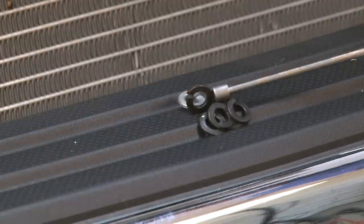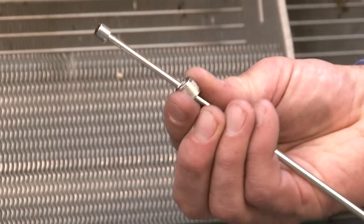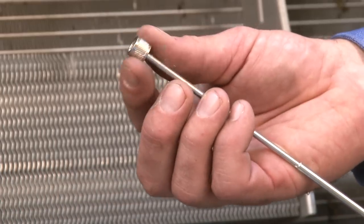Without the power cap engaged, the magnetic end can pick up many ferrous items at once. If only one object is needed and more strength is required, engage the power cap.